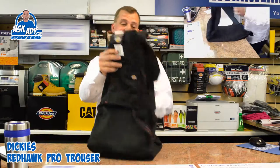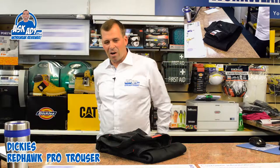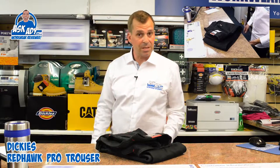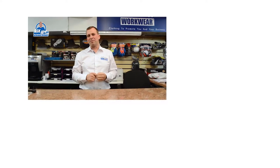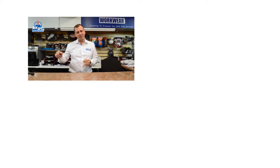It's great value for the money — a great trouser and I really like it. The comfort is really good and it's got a really good fit as well. Some trousers are too high or too low but the cut of this one is really good, and it's also got quite a bit of leg room, which is great especially if you're working on scaffolding. So yeah, great product — this is the Redhawk Pro.